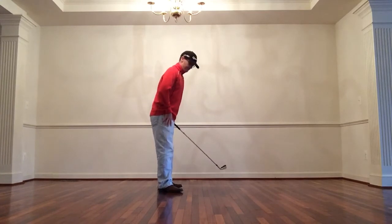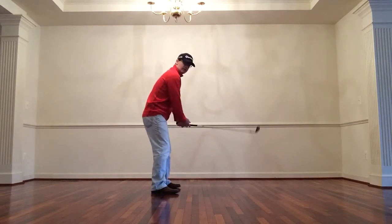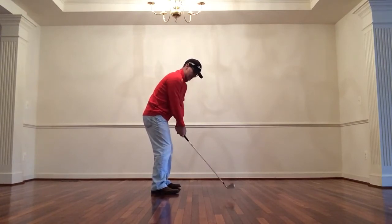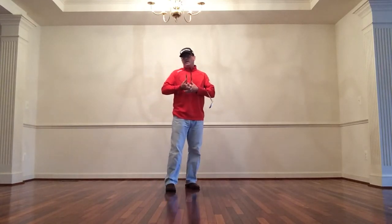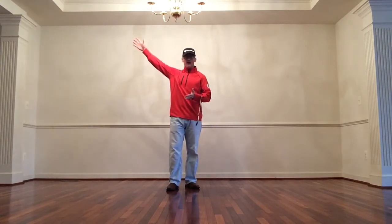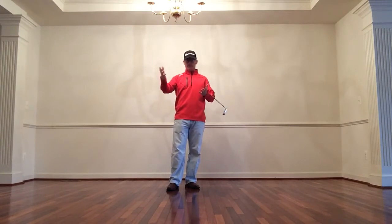Let's start with the backswing. I'm going to set up parallel and take the golf club back away from the target — it comes back straight away from the target like this. That's kind of standard. Now if you open your stance and do the same thing, obviously the club's going to go back outside the target line, so you'd have to reroute it like Lee Trevino.